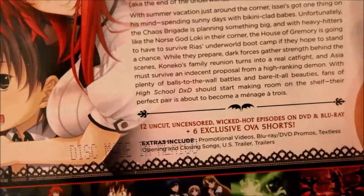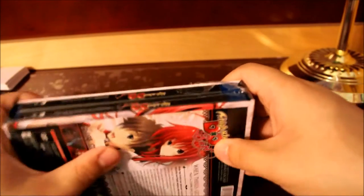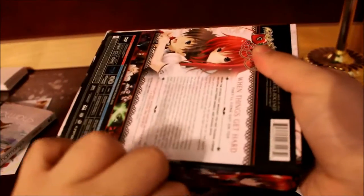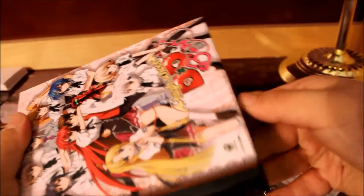This one has no commentary on it — it's just uncut. It has the six OVAs, like how Season 1 and Season 2 had them. I can understand why they didn't have commentary for this season, because they didn't have it for the second season either — for the English cast. Because they had to change Issei's voice actor due to certain circumstances. You can actually find out why on Anime News Network. Same thing with Akeno's voice actor as well.